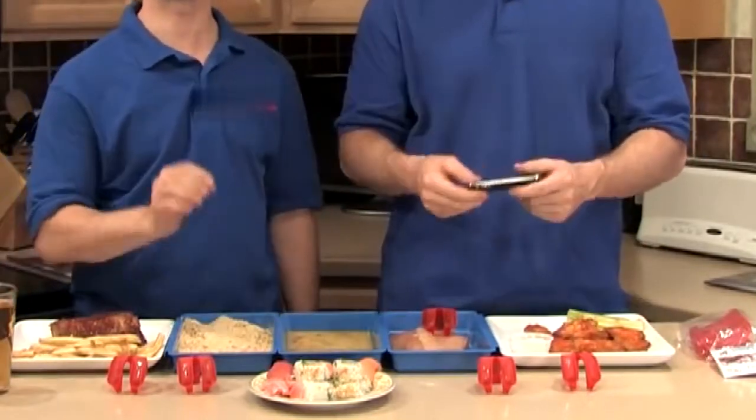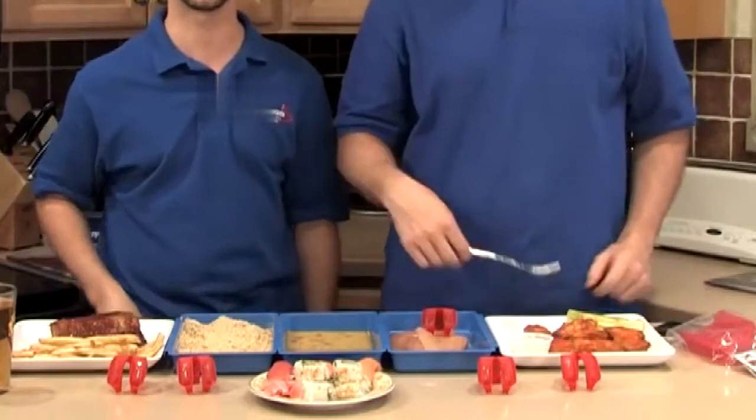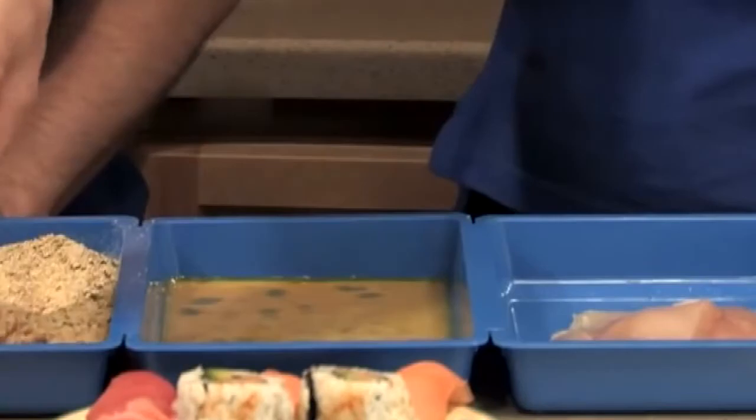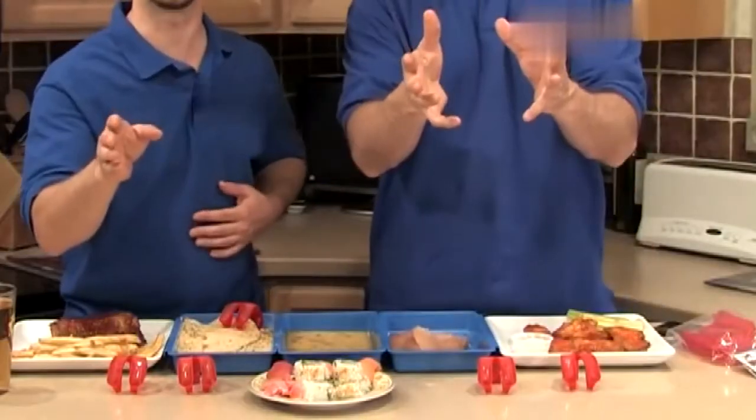Keep a pair of Trongs in the kitchen. Trongs are perfect for breading chicken cutlets. Just do the fork? Get the fork out of here. Now you just grip it, dip it, flip it — and the best part is your fingers stay clean.